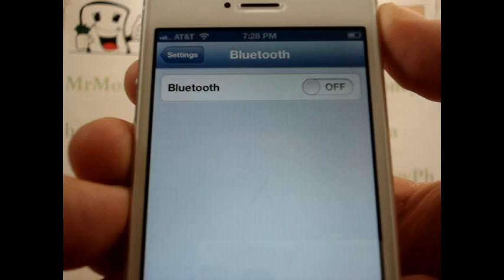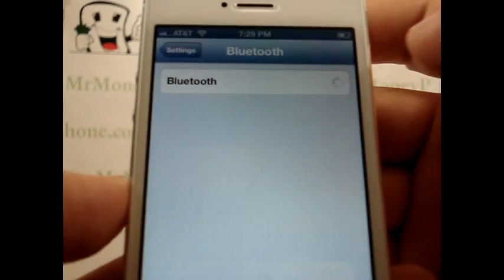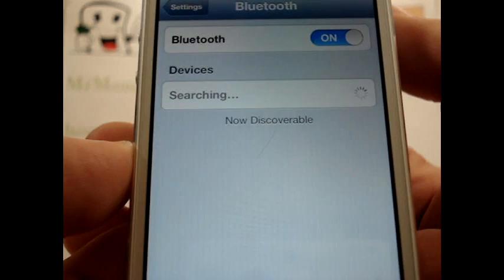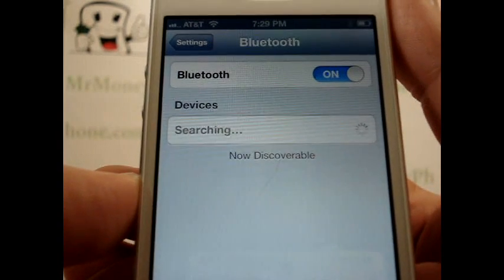When you have the Bluetooth device that you want to connect to, just go ahead and click on the slide and move that over to the on position, and you'll notice the iPhone is searching for the device.